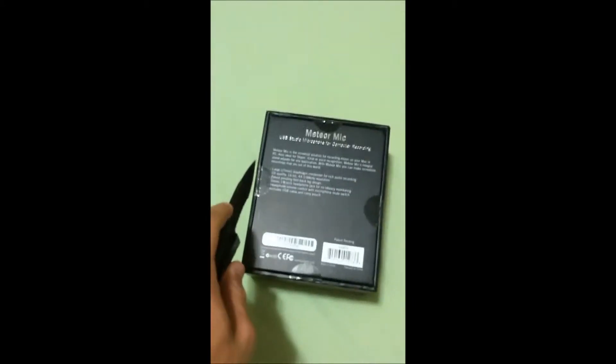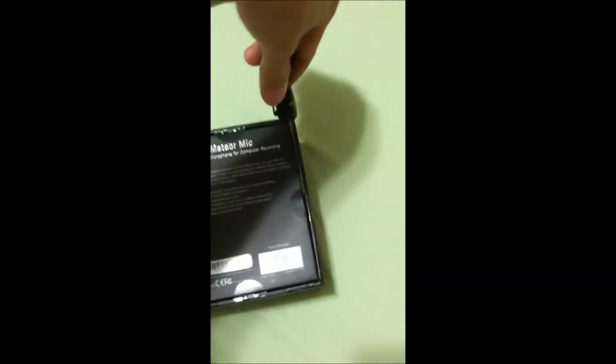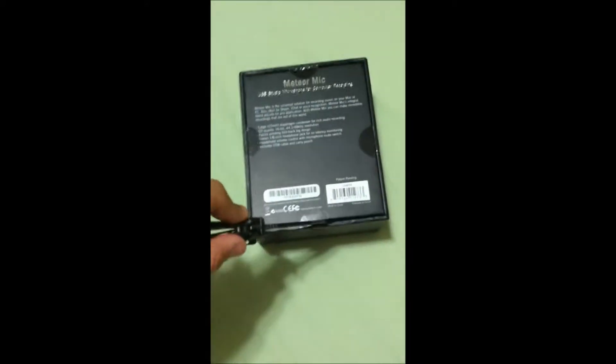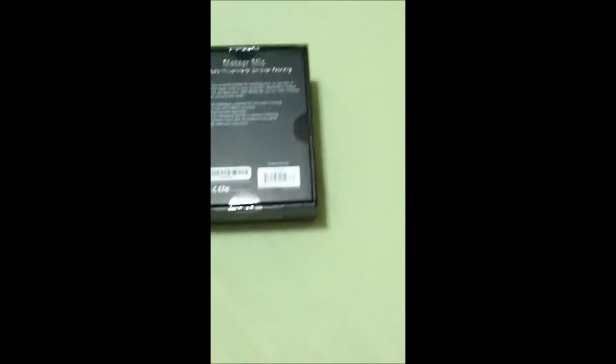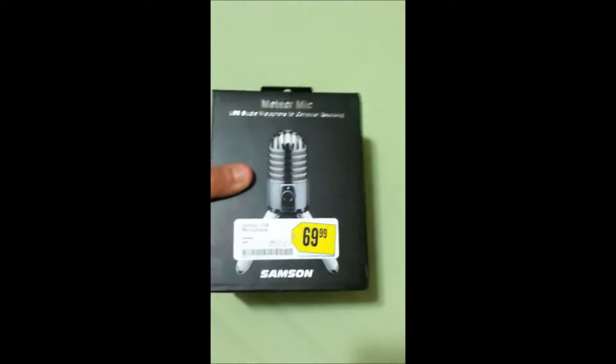I'm going to open this up and try to do the best I can with one hand. I'm pretty excited because I've been needing a new microphone for a while. My buddy recently sold me his Astro A40s for $20, but the problem is the microphone has to have a sweet spot to work. I decided why not just get a studio mic because it's a lot easier.